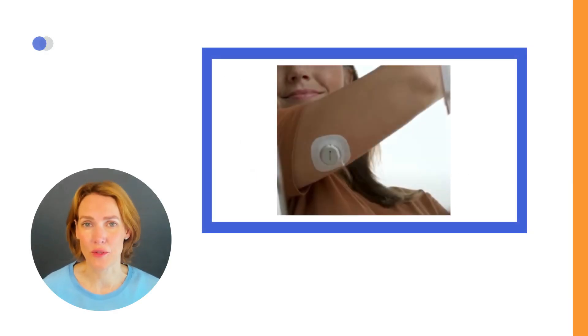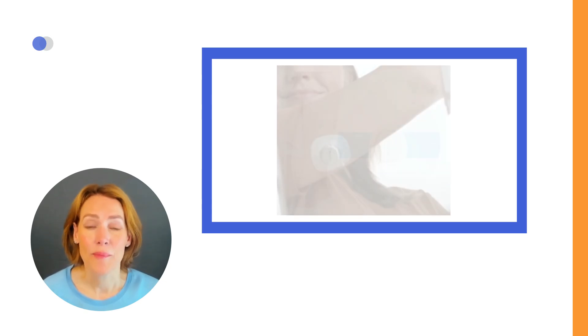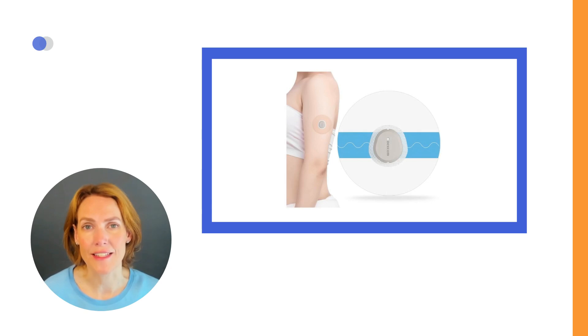Dexcom officially requires use of the overpatch, but it might not be necessary for everyone, especially if you don't sweat a lot or plan on swimming with the sensor. If you're not a fan of the white-colored Dexcom overpatches, you can buy clear ones online or at the pharmacy. There are medical-grade patch options in skin tone or colors sold by companies like SkinGrip.